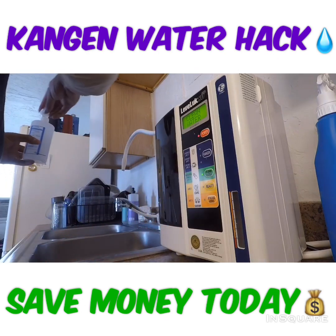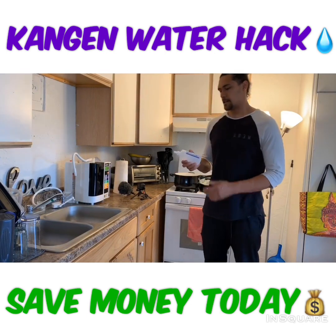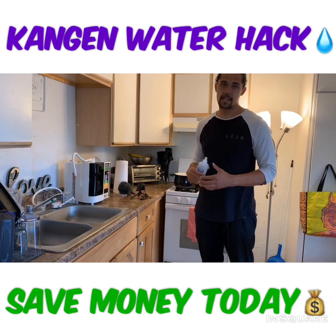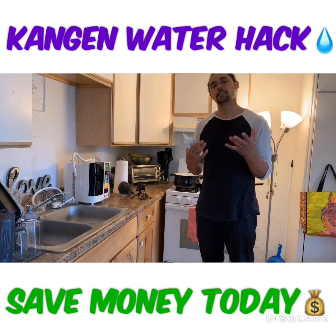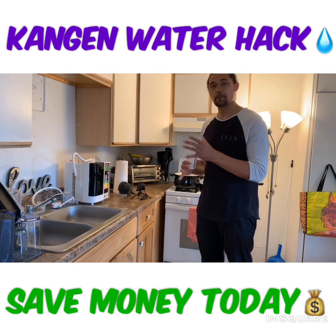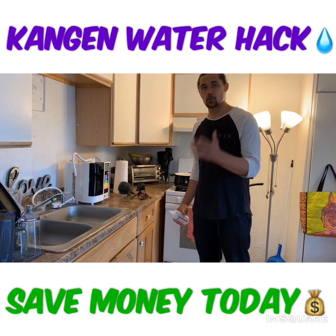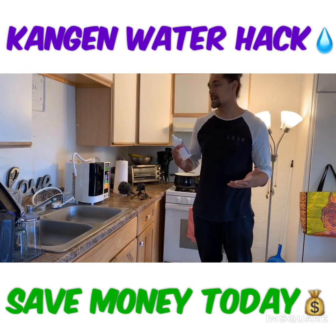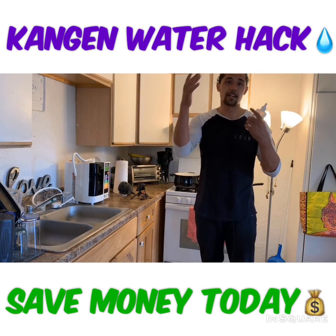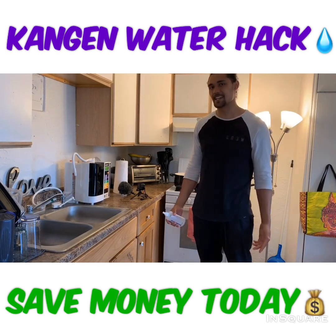Now if you guys have any questions relating to the machine or how the electrolysis enhancer works, please feel free to leave any comments or feedback — it's really appreciated. I hope you guys enjoyed this video. Please share with anyone you know that has a Kangen unit or is about to get one — they can benefit from this too and help save some money. Much love, and I hope you guys have a wonderful rest of your day. Peace.